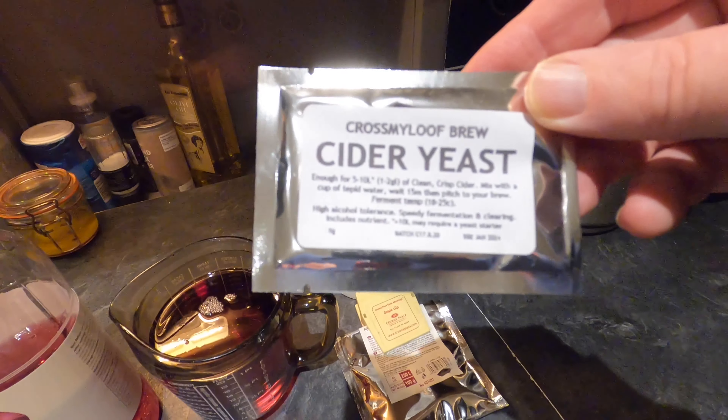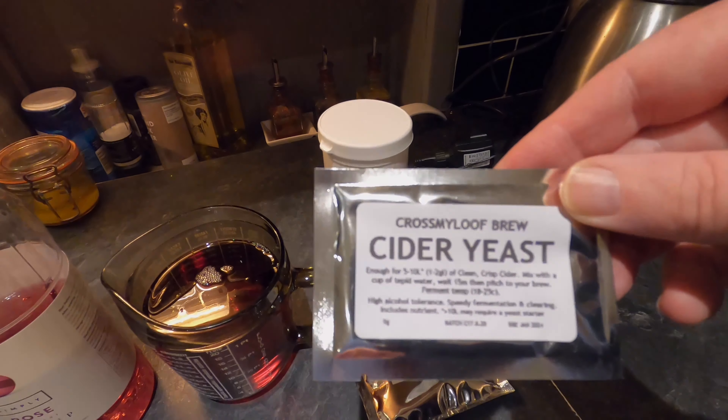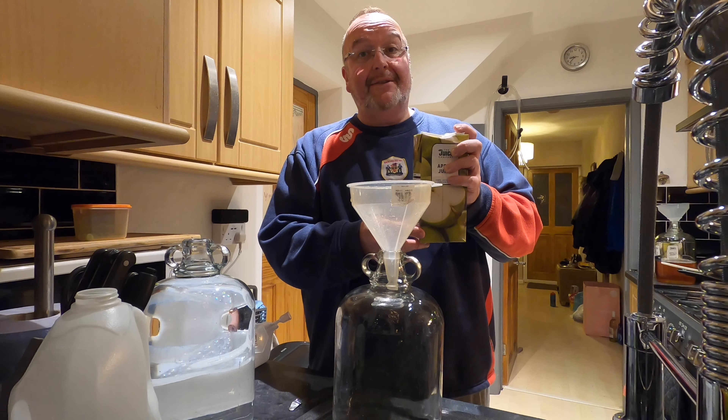I'm going to put a bit of pectolase in, which will aid clearing, some yeast nutrient, and my yeast of choice tonight is Cross My Loof Cider Yeast.